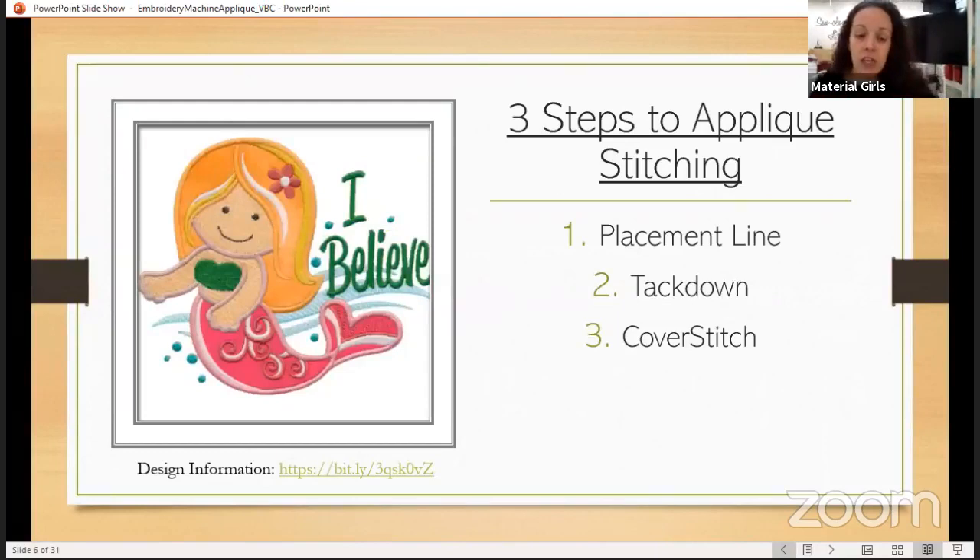The first thing to know is that when we are appliquéing, there are typically three steps to an appliqué embroidered design. The first is going to be a placement line that your machine is going to stitch for you — that's basically telling you where to put your piece of fabric. Once we lay the piece of fabric right side up covering all of that placement line, we then run the next color stop of the design, which is a tack down. That tacks our fabric in place with a straight stitch, zigzag, or something along those lines. The tack down can sometimes be optional depending on the design, so make sure you look at the thread chart.